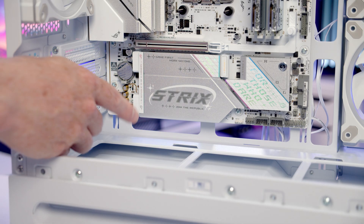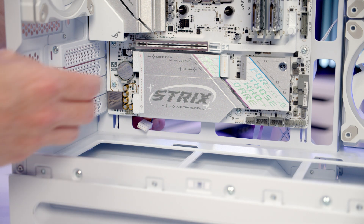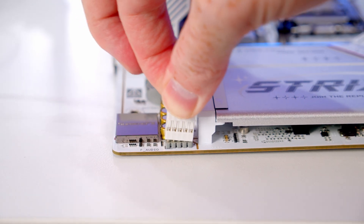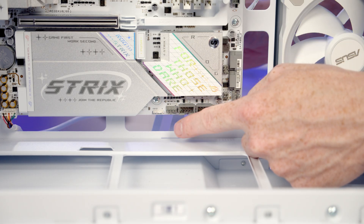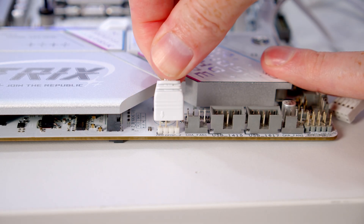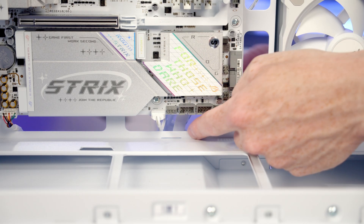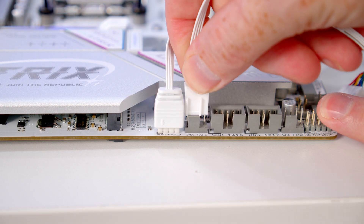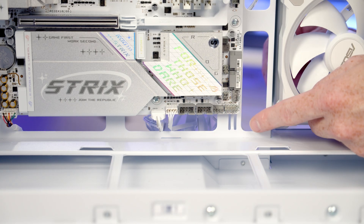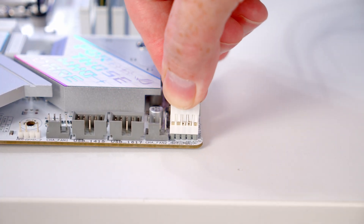Next we'll get our case cables plugged in. Our HD audio cable goes into the header in the bottom left of the motherboard — bring the cable through the cutout and plug it in with the HD audio text facing up. We've got an ARGB header here, so bring the ARGB cable from our case fans and lighting bar and plug it in. Next to that we've got a system fan header, so bring the PWM cable through and plug it in. Our front panel connectors go into the header at the bottom right of the motherboard — bring the cable through and plug it in with the front panel text facing up.